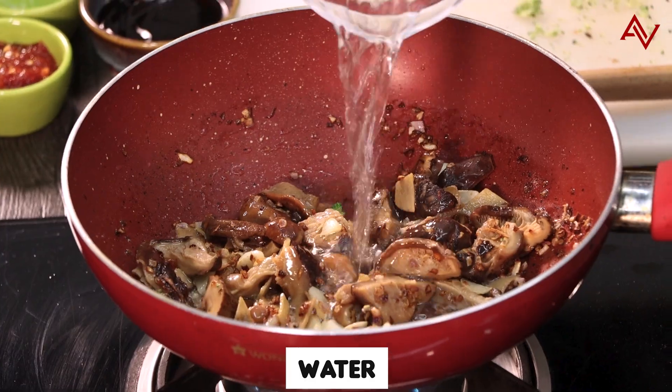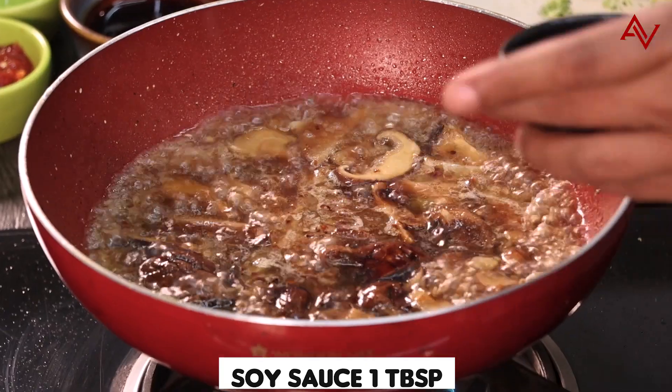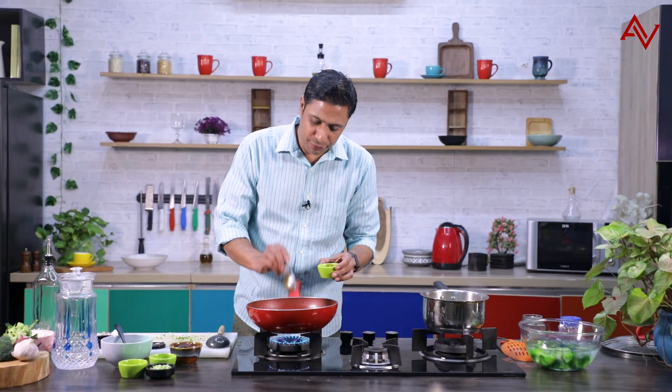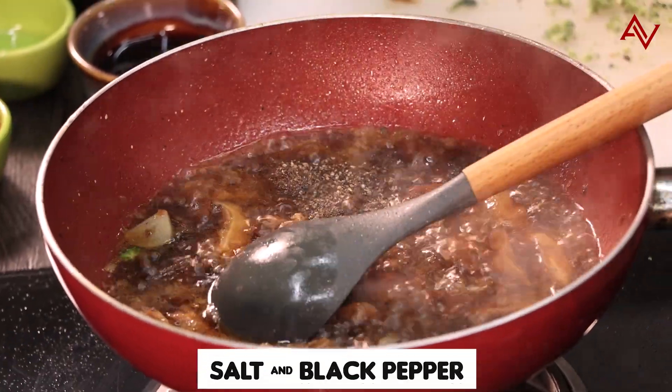Water goes in. I'll add some oyster sauce, some soy sauce, and some Thai chili paste. If you have normal chili paste, that is also fine. Add some salt and pepper, and now we'll add the corn flour.